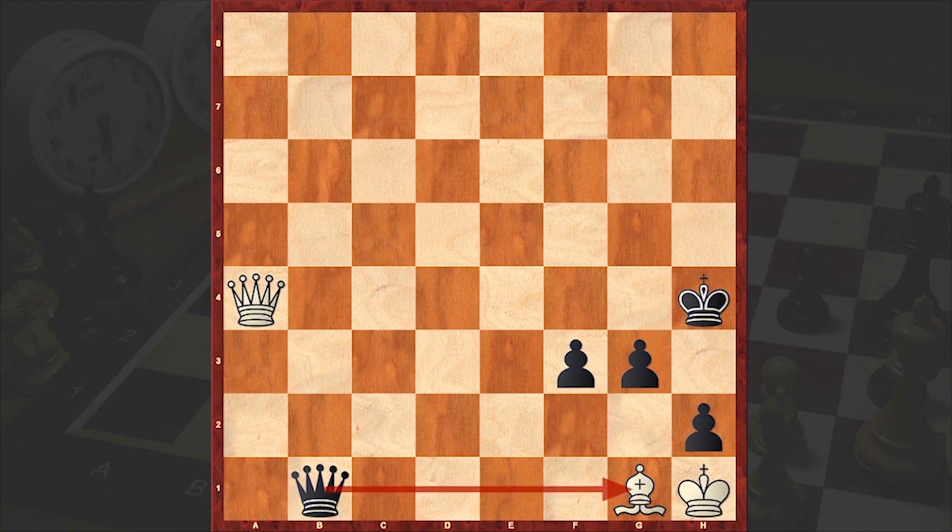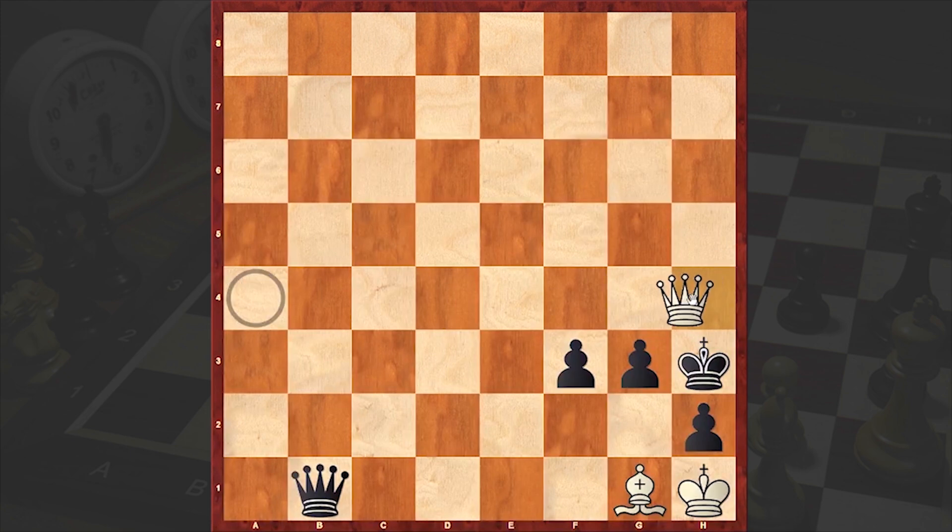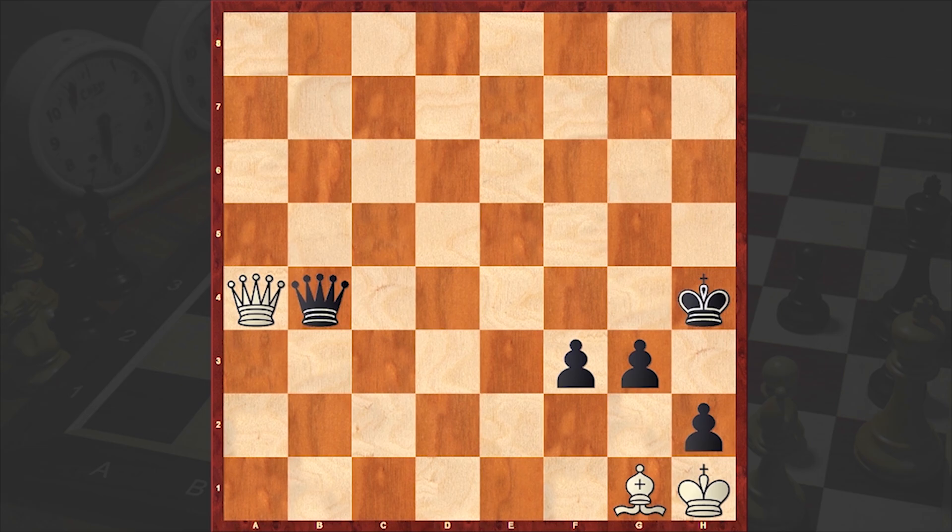Of course, you can't go for Qxg1 checkmate because by covering the King, White himself announced check. Now, can you understand how important it was to remove the pawn from the 4th rank? If you play a move like Kh3, then with Qh4, White can force an easy stalemate. This is a draw. That's why it's here where Black uses Mitrofanov's deflection and plays Qb4.